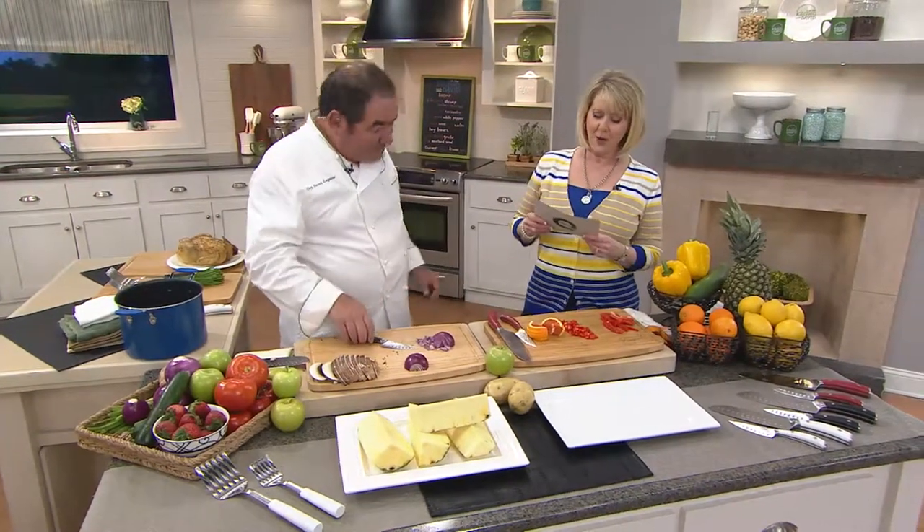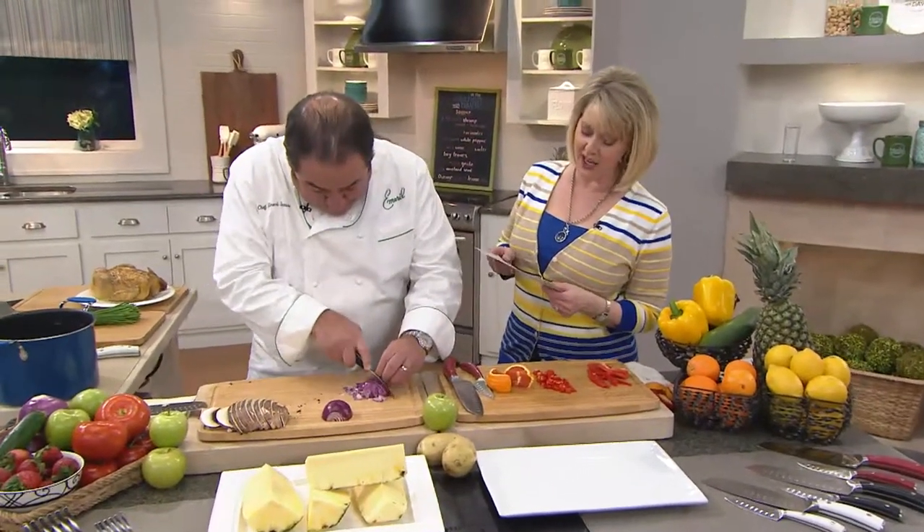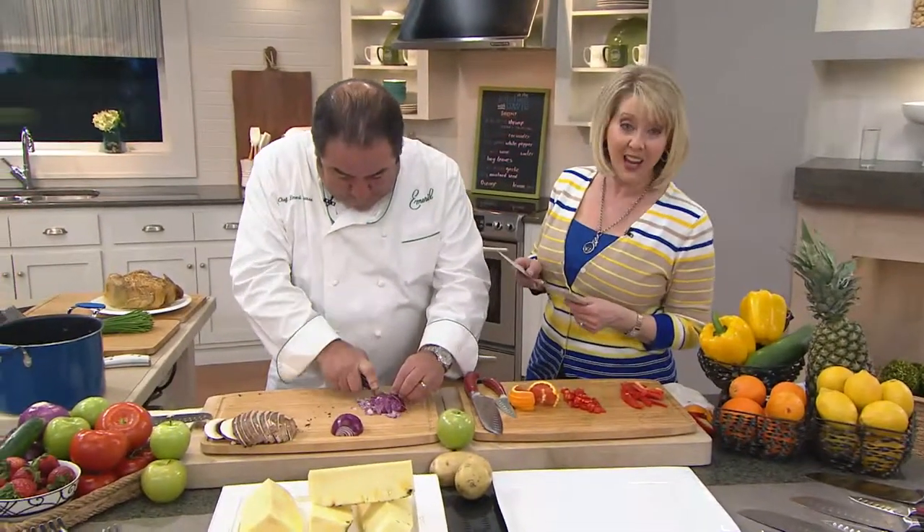Quick question for you: when is National Shrimp Day? Is it May 10th, June 10th, July 10th, or my birthday?